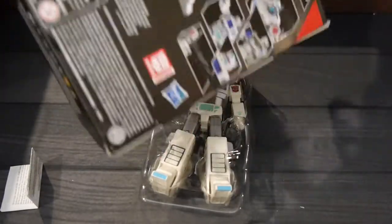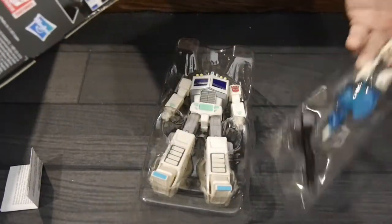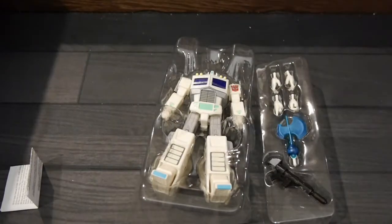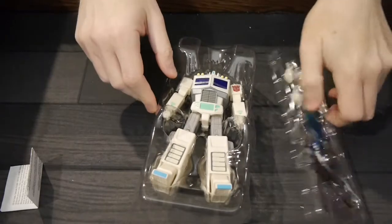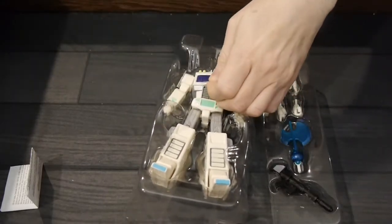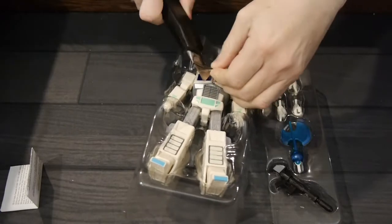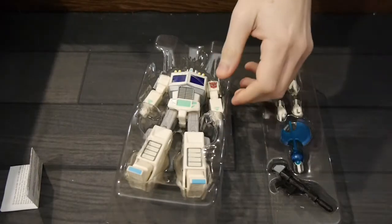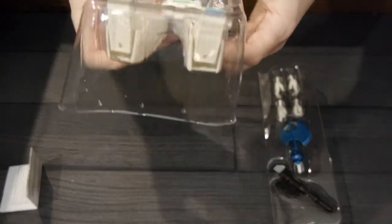This is kind of the Ultra Magnus without his cool Warsuit or whatever it's called. Still, I'm kind of pumped to check out the figure. I actually always loved the white look for Optimus, as that and Nemesis Prime were really, really cool colorings.